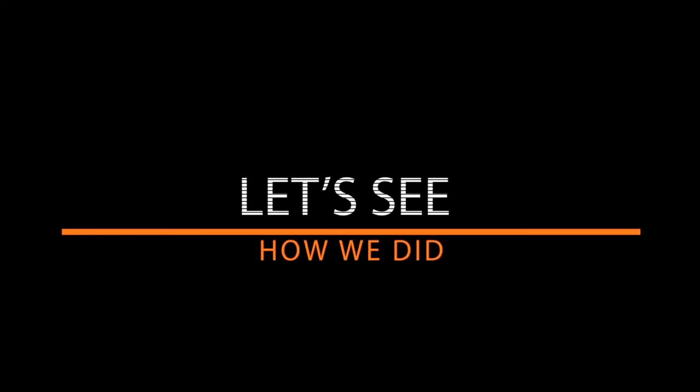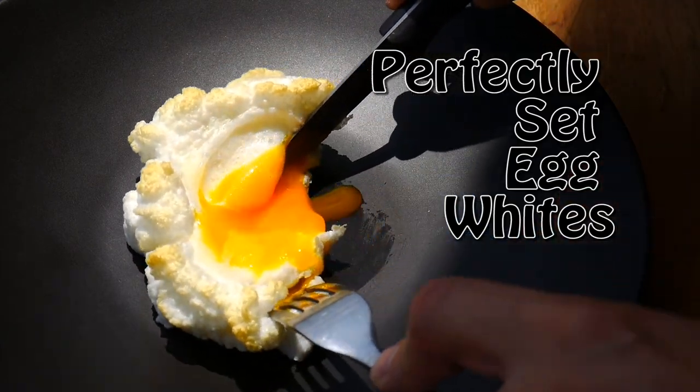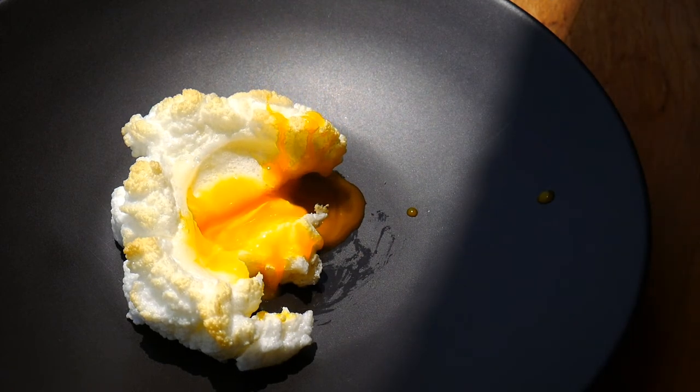Let's see how these turned out. Our egg whites are nice and firm and set up. We got our yolk — it's nice and runny like a poached egg. This is perfection, folks.